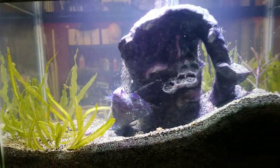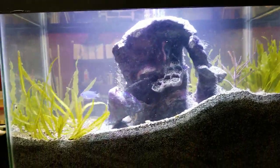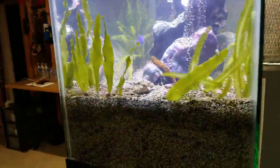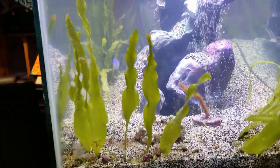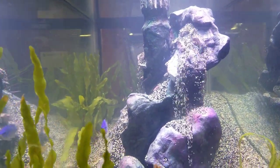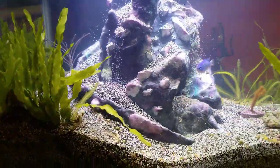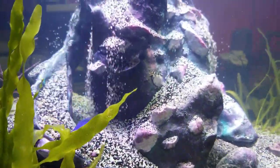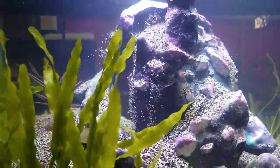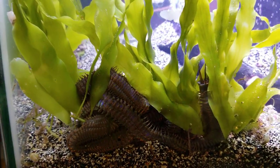We do have a lot of bobbit worm fans out there. People kept asking for more videos and updates - asking when that bobbit worm was getting a new home. And you asked and you received: this is the bobbit worm home, the saltwater craziness bobbit worm home. I try to keep this under five minutes and that's where we're at, but we will come back for more.